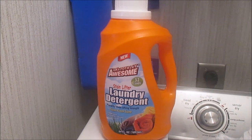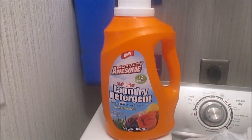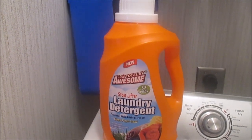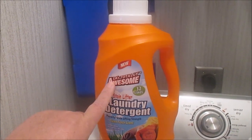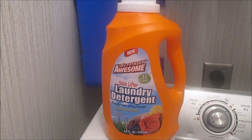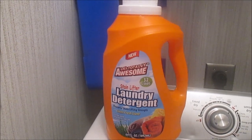I picked this up at Dollar Tree the other day because I just went in there to get something else I needed, and I saw it and was like, I'll try that, I've never seen it. It does 32 loads per bottle — it's a 64 ounce bottle. And anything with Awesome on it should be good, right? Because if you use the Awesome cleaner from Dollar Tree, it is awesome — they chose a name for it that suits it very well.